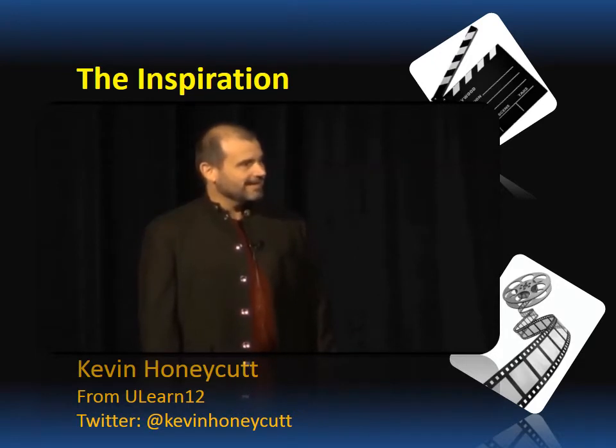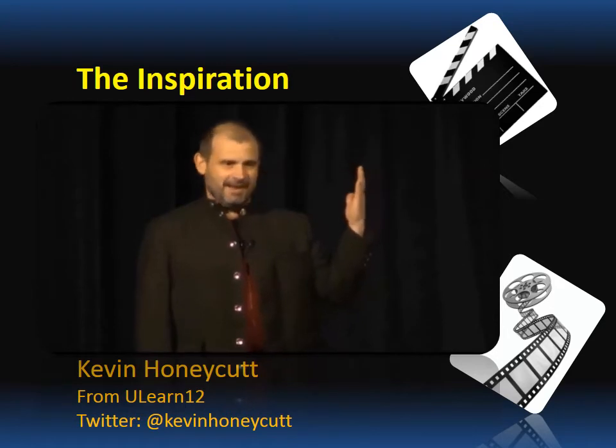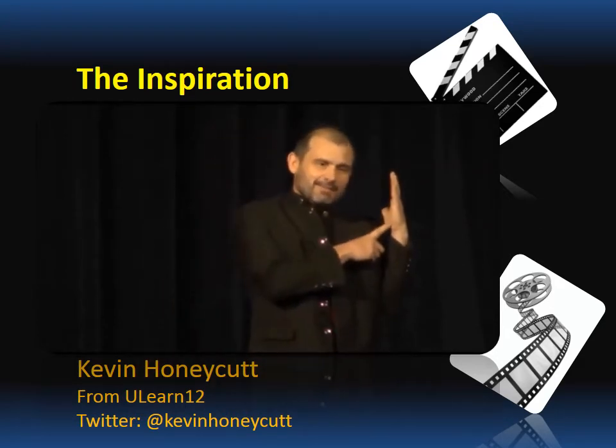Or how about you just reading a story like The Night Before Christmas to the camera so your great-great-grandkids can know who you were and how you were. We can do that. That's kind of cool. Just look in the camera and be you — just talk. Don't talk to the camera. Talk to every kid who's ever going to watch this.